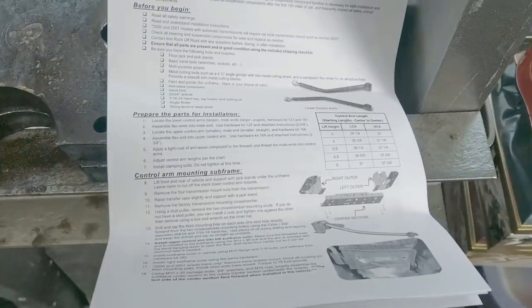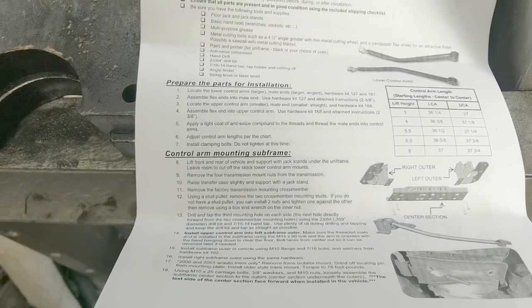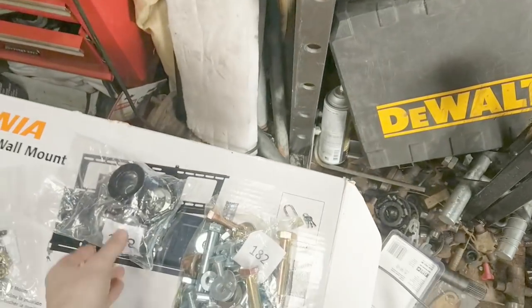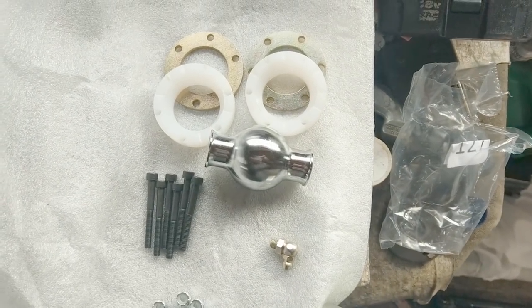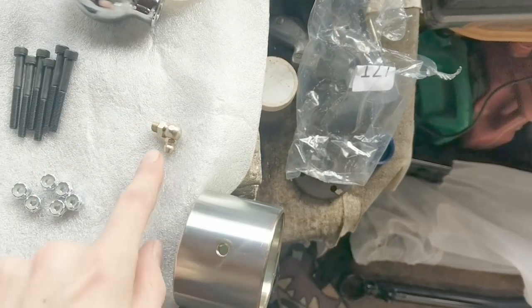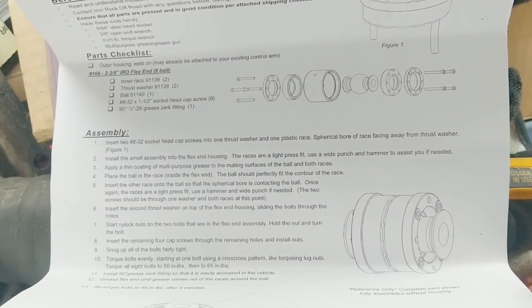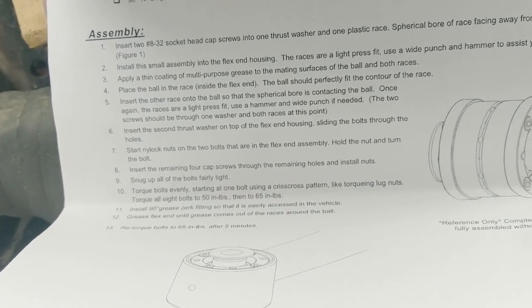Let's start with the instructions. First we prepare the parts. Lower control arms use hardware kit 127 and 181; upper control arm uses hardware kit 168. So we assemble the ball joints first — we've got a thrust washer, a plastic sleeve the ball sits in, and they sandwich together with nylon lock nuts, plus an insert fitting to grease it. Torque specs are 50 inch-pounds, then 65 inch-pounds in a crisscross pattern, then grease it and re-torque to 65 inch-pounds after five minutes.